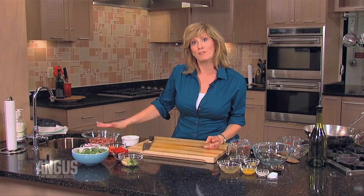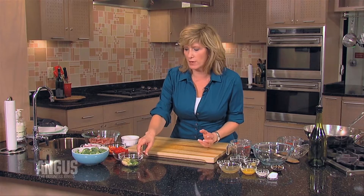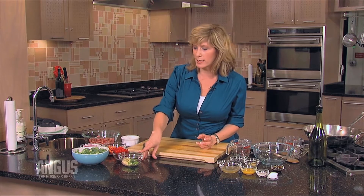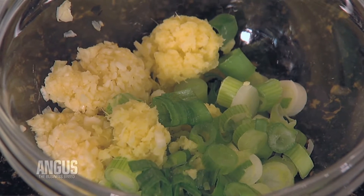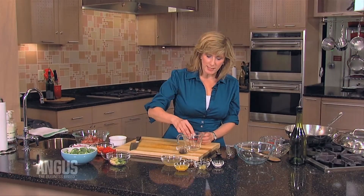For every pound of beef, four cups of chopped vegetables. And then for really great, authentic flavor, you're looking for some aromatics that will include some ginger, garlic, and scallions. The stir-fry sauce is super easy.